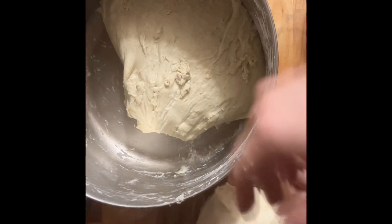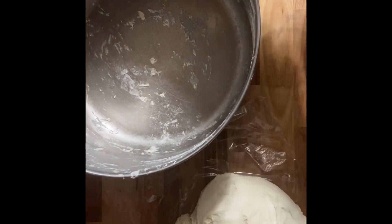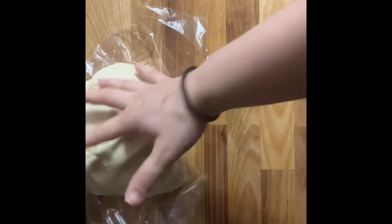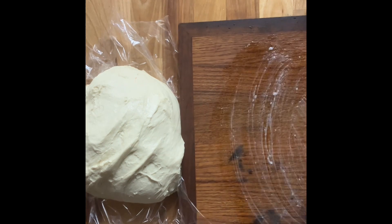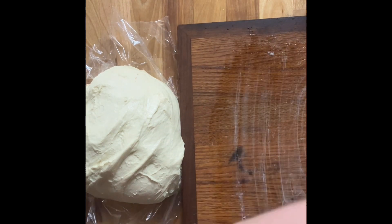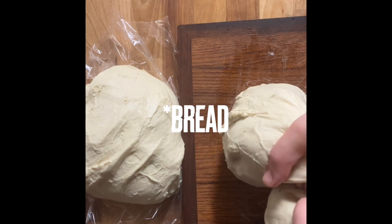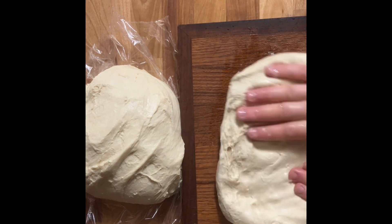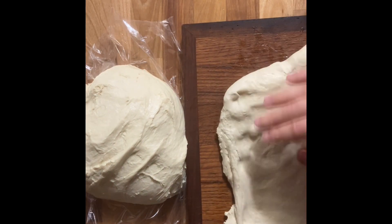I have found that it's easier for me to have one dough that I can use for everything I'm going to need. There are times when I change up the recipe, and I'll talk about that later on. But it's nice to have one go-to recipe that can make a bunch of different things so I don't have to think ahead for each different kind of dough.